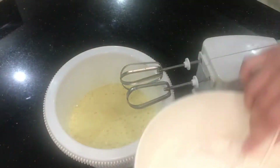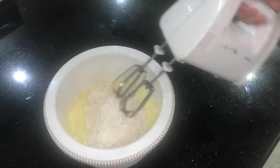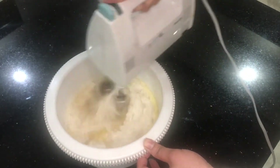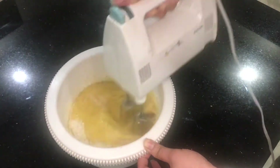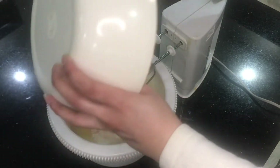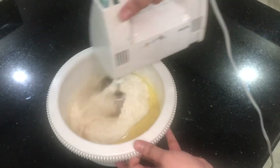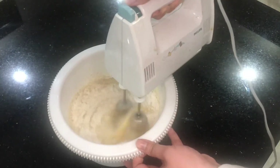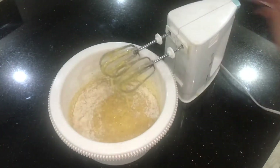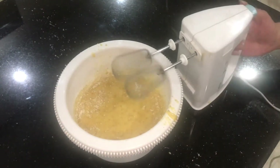Now comes the time to add our dry mix to our wet mixture. Make sure you don't make any mess — like I did! Sometimes a few little accidents happen in the kitchen; I wanted to share that it does happen with me too. Here the plug was loose and I forgot to turn off the beater, and look what happened!